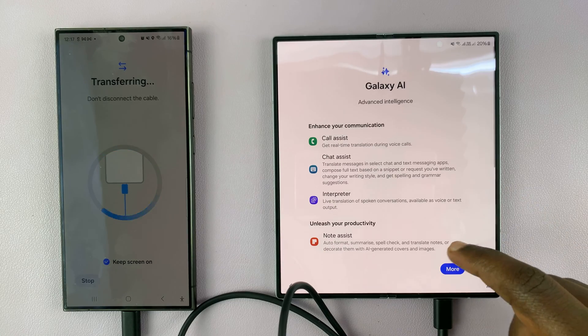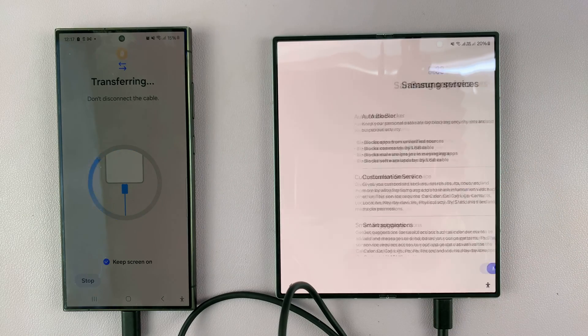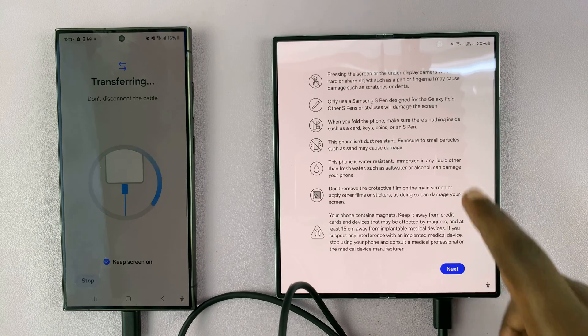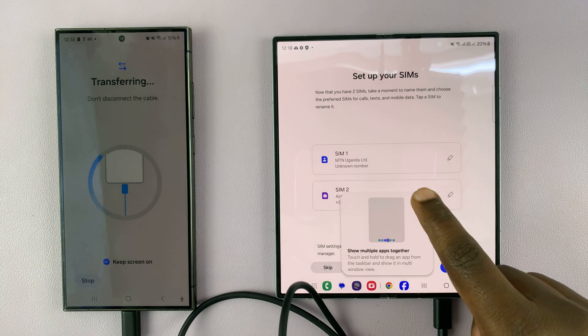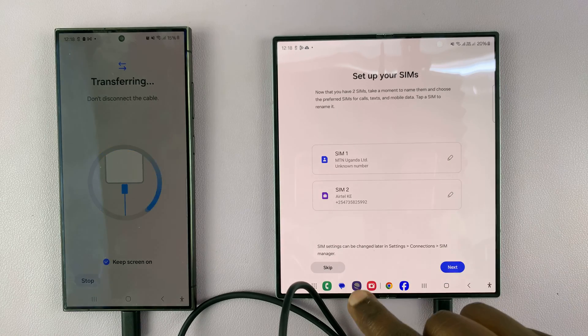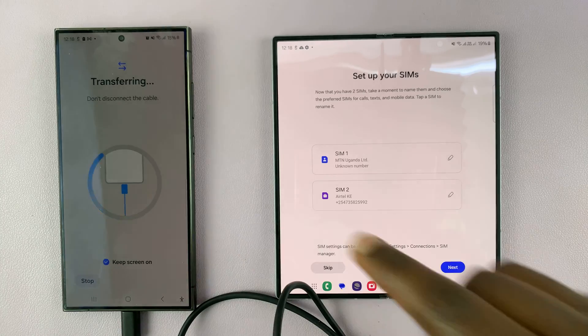I'm being prompted to set up Galaxy AI — basically to see what Galaxy AI is about. Tap Next, agree to Samsung services, and you'll see some tips about taking care of your phone — tap Next. It says I'm all set up even though data is still being transferred. Keep in mind, during this entire process you must not disconnect the cable. You can set up eSIM, add Google accounts, add Samsung accounts, or do whatever you need — just don't disconnect the cable on either side.